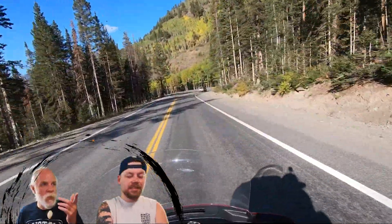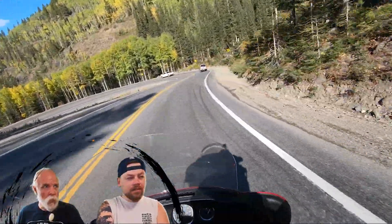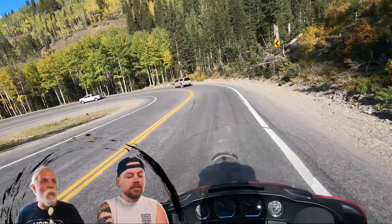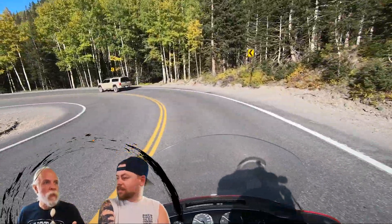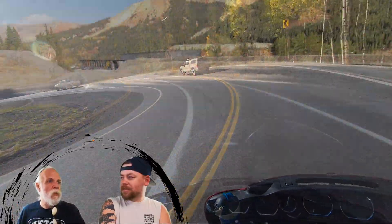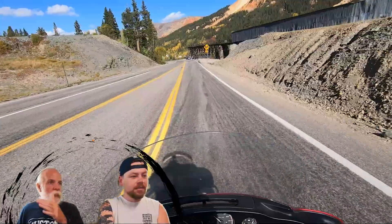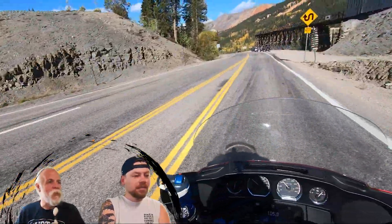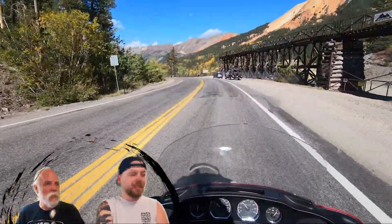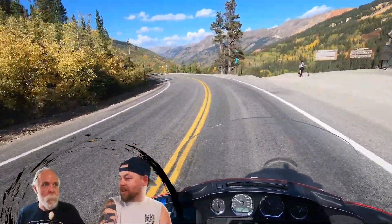We've done a fall colors trip to the northeast in late September, early October, specifically to see the changing of the colors, and we saw more color here than we did on that dedicated trip. The scenery is awesome — it just looks like a Bob Ross painting.